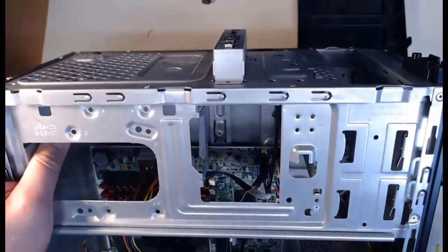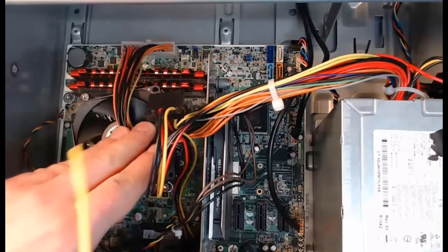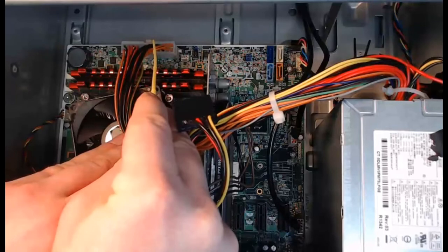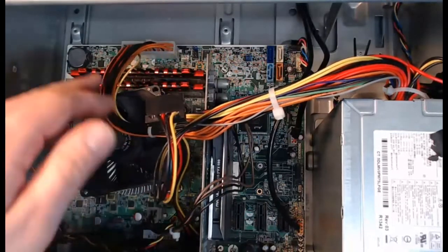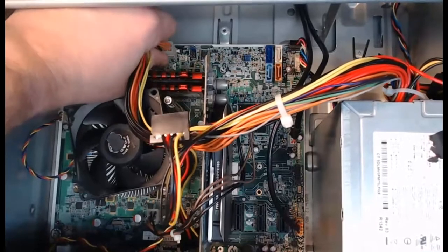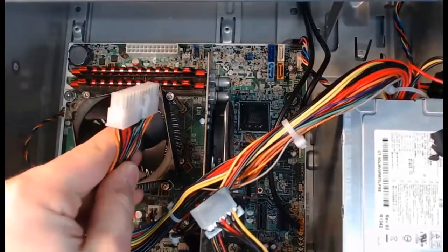Let's continue and remove the power supply. In order to do this we need to disconnect it from the motherboard. Up here at the top you can see the 24-pin main power supply connector connected to the motherboard. There's a little lever right there — we're going to pull that back and pull this thing straight up off the motherboard. I'll put my finger on that lever and grab it and pull straight up.